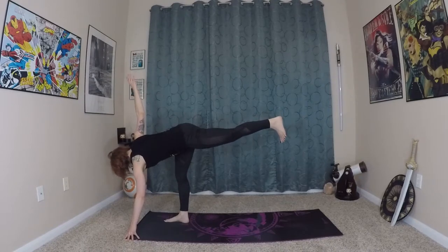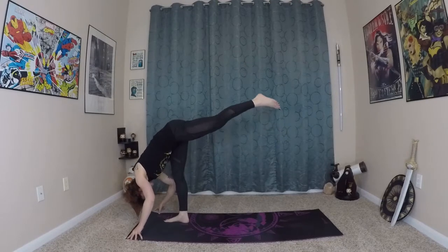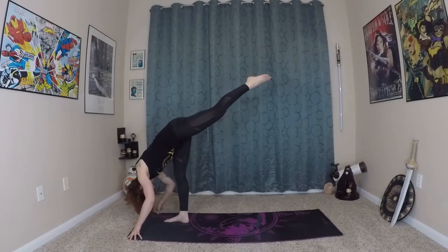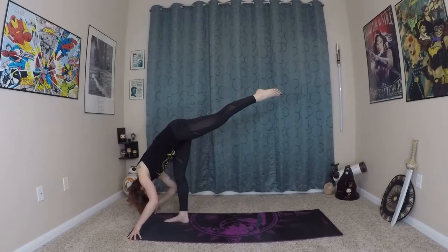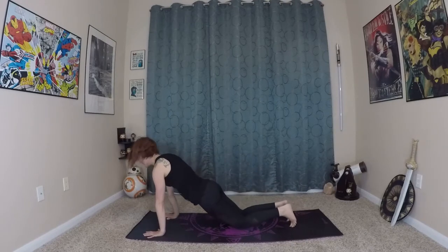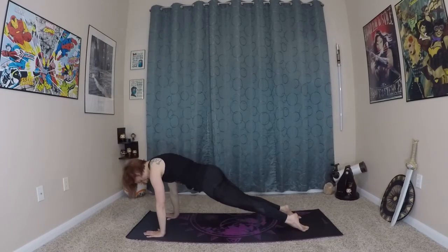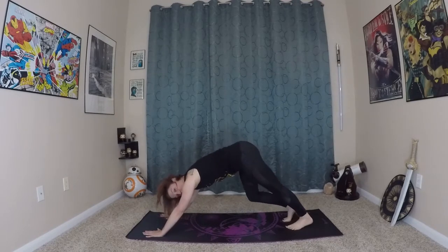Hold this for a moment. Exhale, folding over that front leg, coming into a forward split. Wave the spine long. You can find a comfortable position for your leg — you can play around with opening the hips, squaring the hips off, whatever is most comfortable in this stretch for you. Just find what feels good here. Then exhale, making your way back to that forward lunge. Planting your fingertips onto the earth, stepping back into your plank. Coming onto your knees, lower through chaturanga. Inhale, prepare, roll yourself in and up, and exhale. Feels good on that side, doesn't it? But we do have two sides, so we will try it on the other.